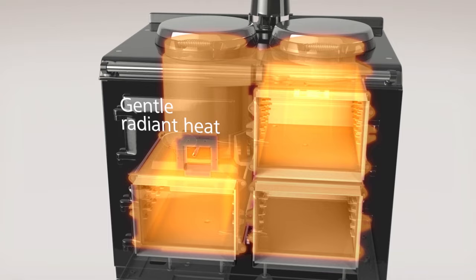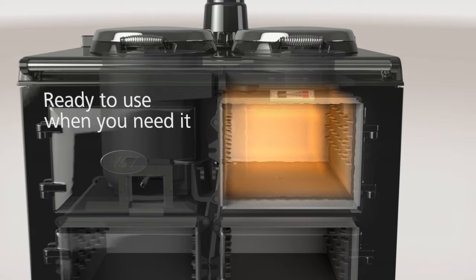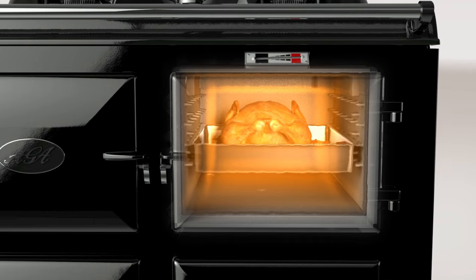Each oven and hot plate is always ready at exactly the right preset heat for the job — for example roasting or baking. An Aga can always be ready to use whenever you need it, with the radiant heat providing even all-over cooking. The principle is similar to sunshine on a hot day, warming the environment around us and everything in it.